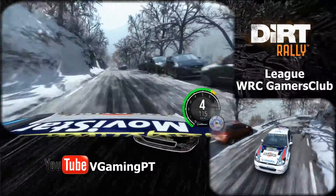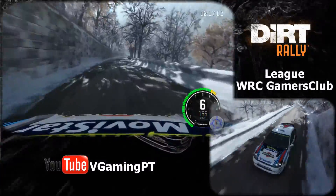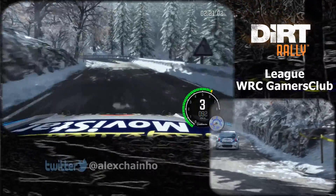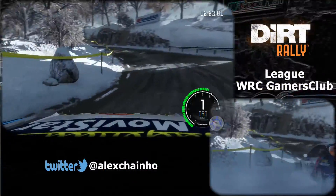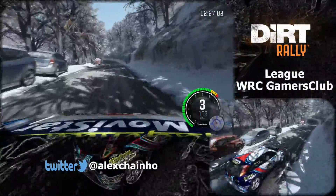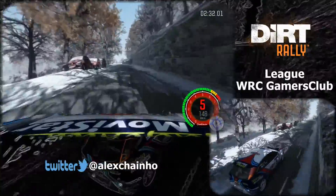Right 6 continues for 100, into left, into left, into left, 60, left 6, and right 6 over crest, 40, caution crest, left 6, immediate hairpin right.